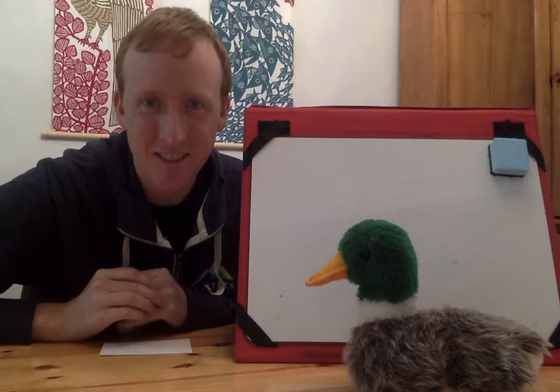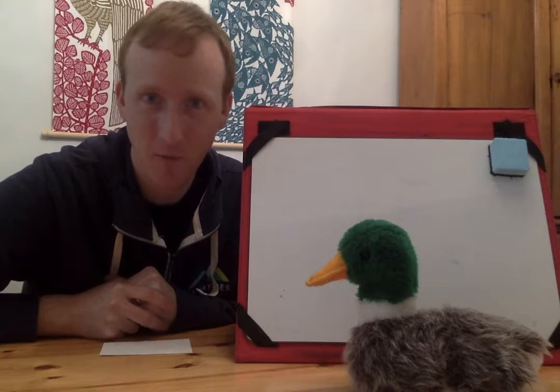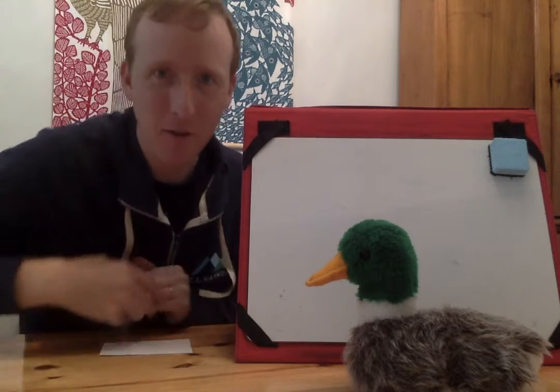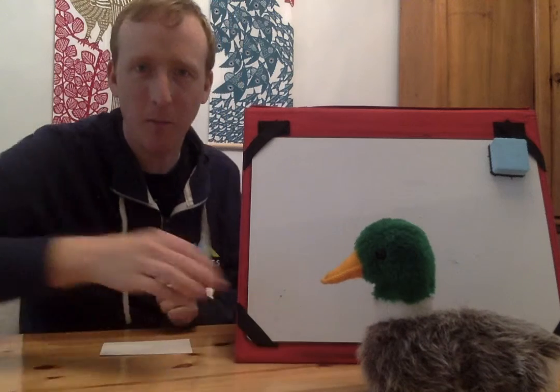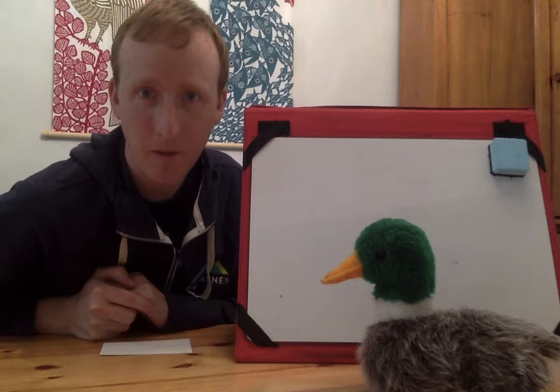Hi Huskies, hi Bulldogs. Today I want to play a letter guessing game with you, all right? And my friend Floyd the Duck here is going to help us out. He's going to play the game with me. And then you can play this game with your family, okay?